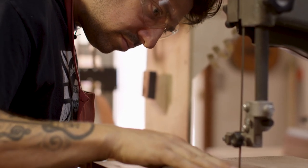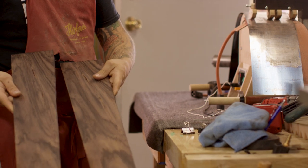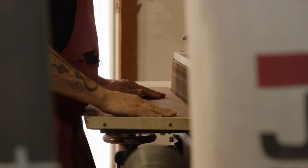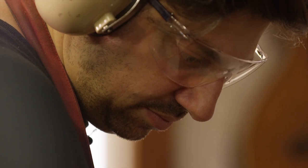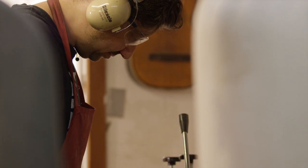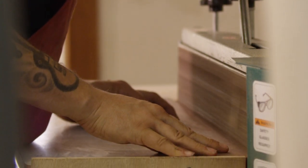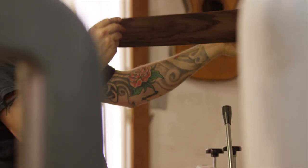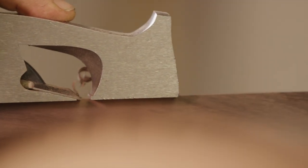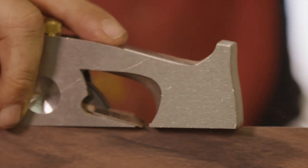I started doing these Martin conversions a while ago, and the Martin conversion is basically an OM or triple-O sized instrument with Brazilian rosewood sides and back that started its life out as an archtop. Martin was never really known for their archtops — they were more known for their flat tops — but they built all their archtops on the same basis as a flat top. So the sides and back are what would be on a triple-O flat top, except the back has arch to it. Having more arch in the back adds to the sound, so that's why these instruments make really cool conversions.